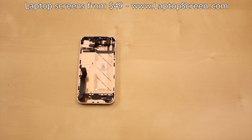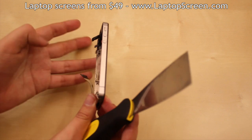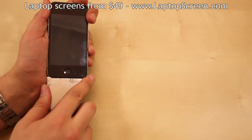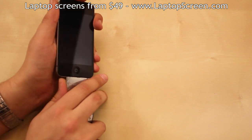In order to remove the screen, we recommend using a putty knife or a pick tool if available. Start from the bottom and once sufficiently separated, the rest of the screen can be pried off by hand.